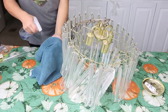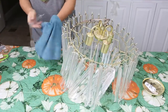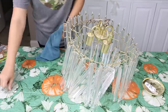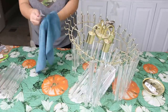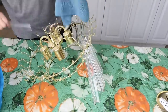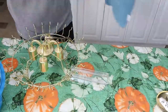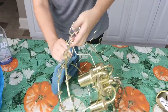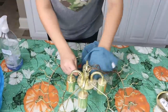The first thing you want to do when you get your chandelier home is clean it really well. I'm using glass cleaner and a rag, taking off every single one of the hanging pieces and cleaning all sides of them. You also want to clean the base really well — make sure you get all of the dust off because you are going to be painting it and you don't want any of that dust hanging around.